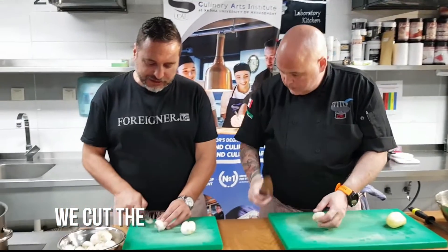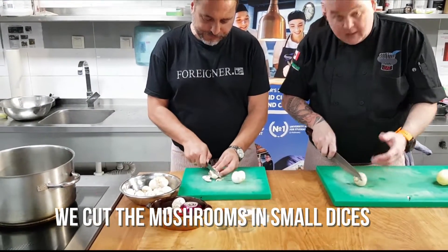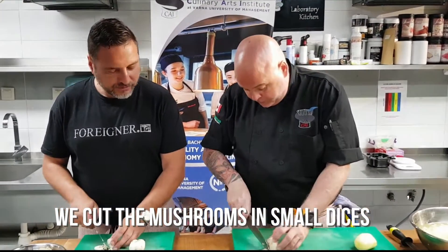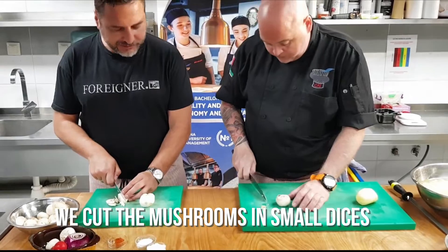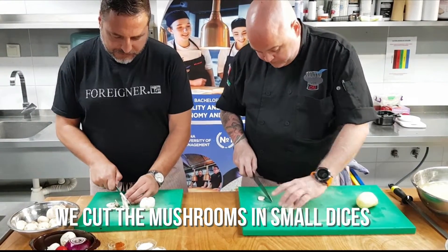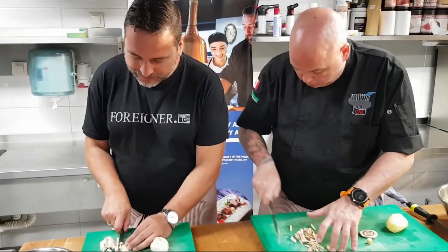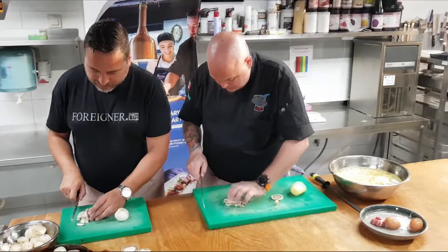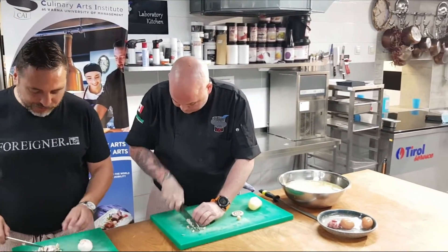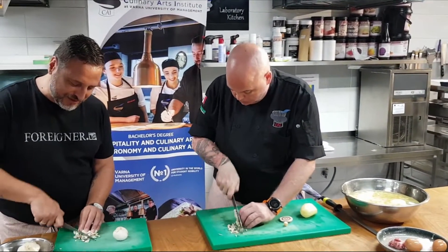I would chop it like this. You start by doing a base — you remove the foot first. As a pro tip of the day, I'll do a brunoise of mushrooms. You remove the foot like this, then you cut a base so it's flat. We do the brunoise — small dices. And what does brunoise mean? Small dices in French.